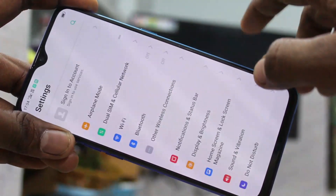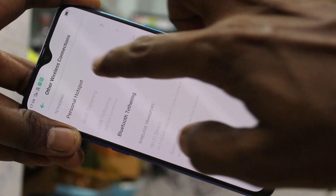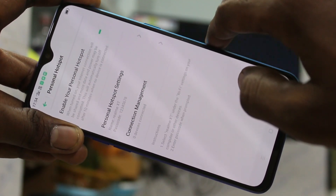First of all, go to the settings in your phone and click on other wireless connections. Here click on personal hotspot and enable this option — enable your personal hotspot.